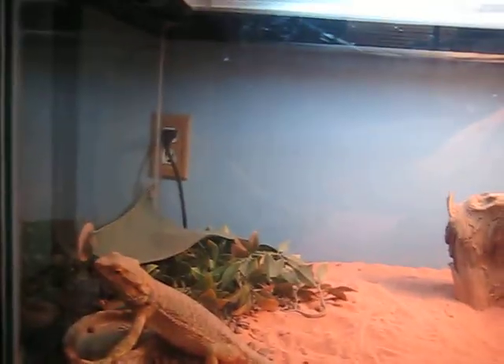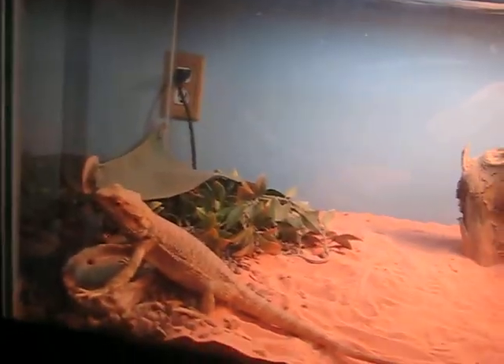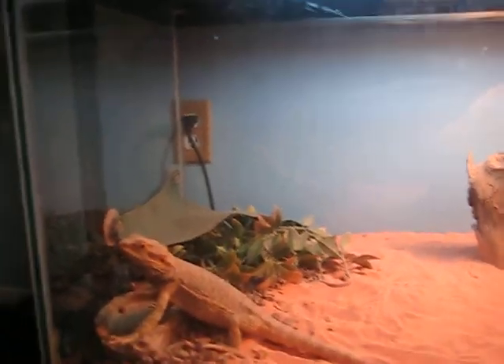Alright, this is a video from the Reptile Bros. I'm Nick, and this is just what to feed your bearded dragon.